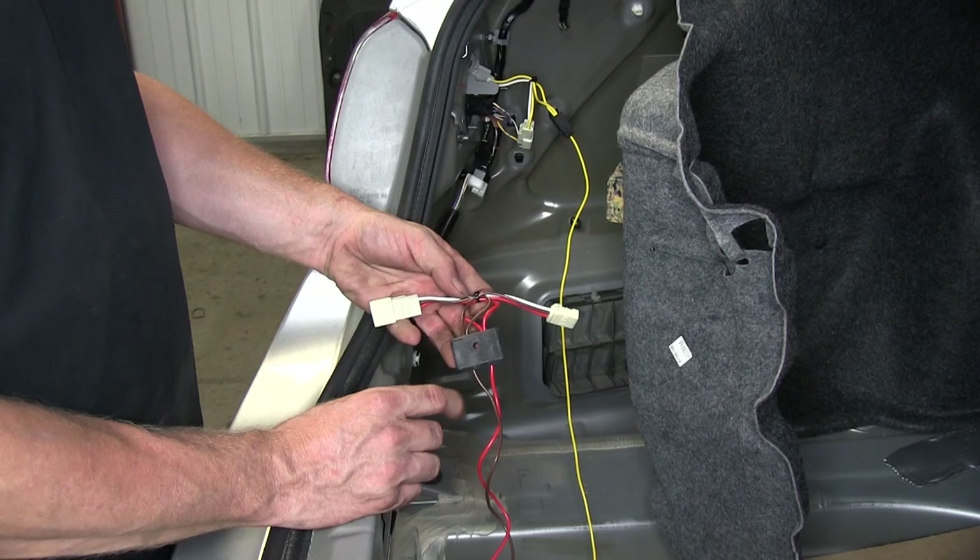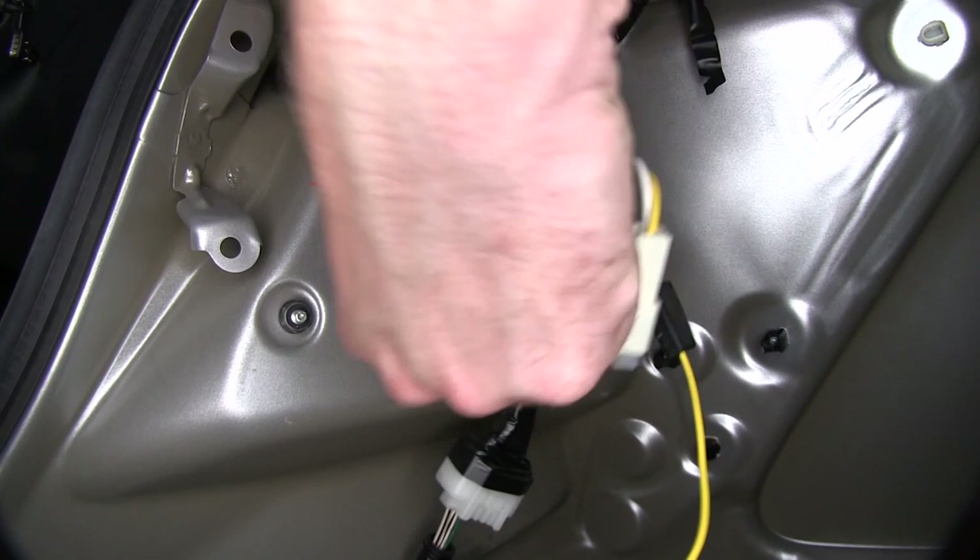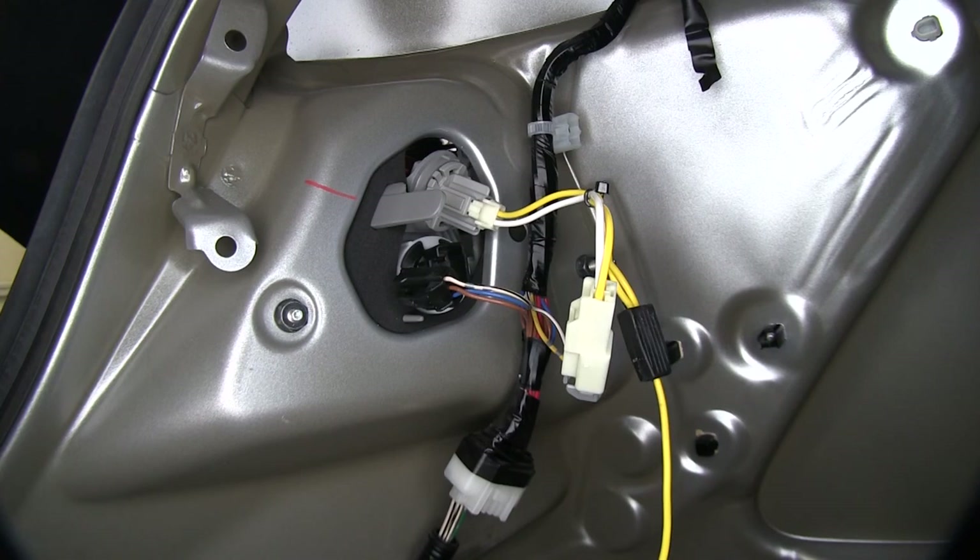Our next T-connector has brown and red wires. The brown wire is for the running light circuit. We can identify that by turning on the running light circuit and looking for light behind that socket. Same thing as before — push down the tab and release it, and we'll go ahead and put this in the middle.